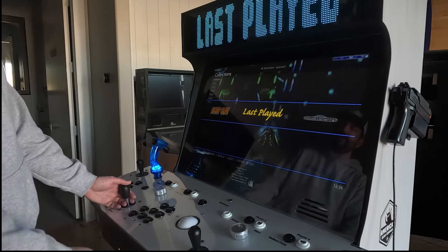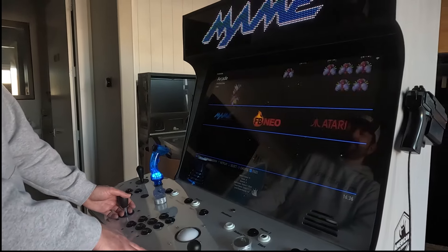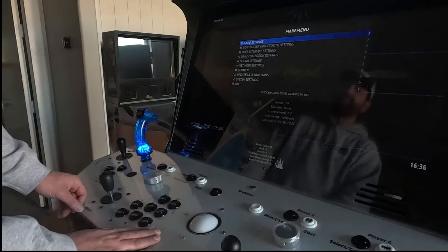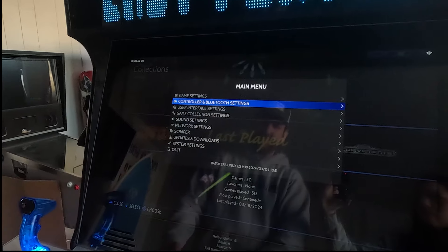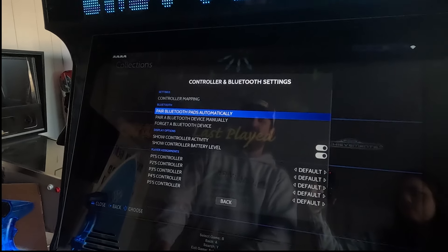You can use your player one joystick to select the system you want. What I'd suggest when you first get your machine is push your player one start button — it's going to bring up your main menu. Go ahead and scroll down to Controller and Bluetooth Settings, then push your player one B button.